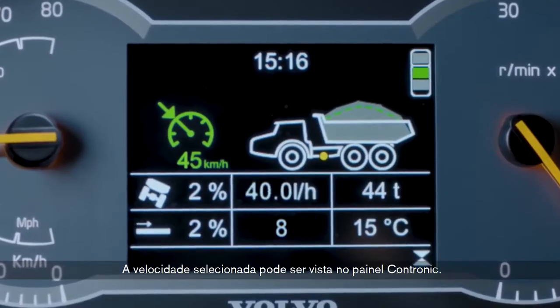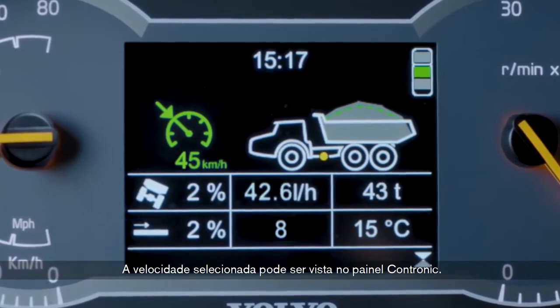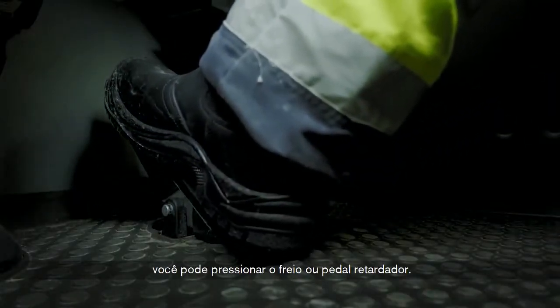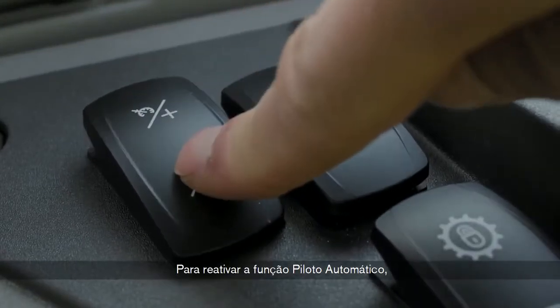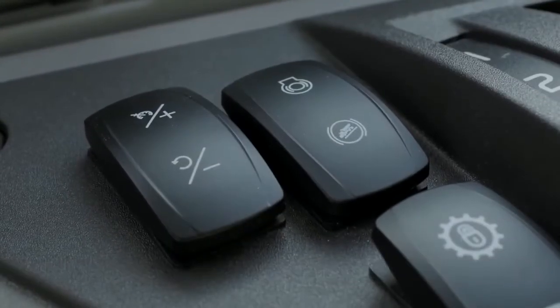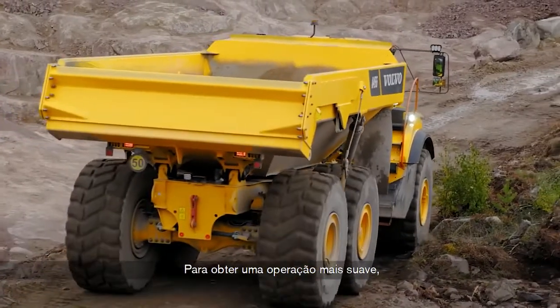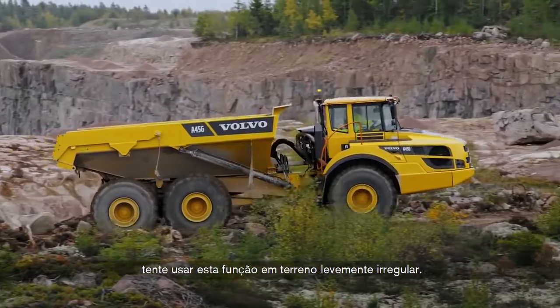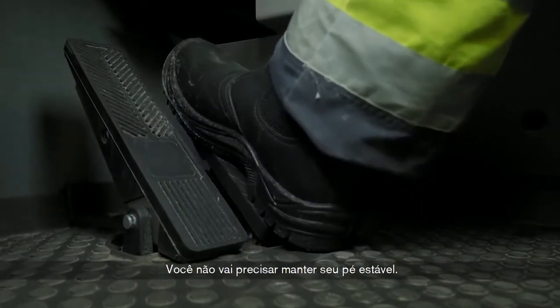Your selected speed can be seen on the Contronic display. To deactivate, you can press the brake or retarder pedal. To reactivate the speed cruise function, press Resume. In order to achieve smoother operation, try using this function over somewhat uneven ground. You won't need to keep your foot steady.